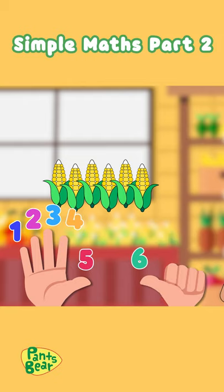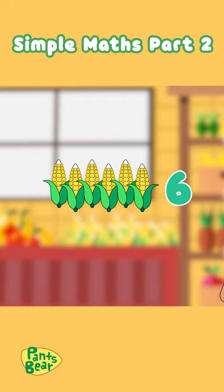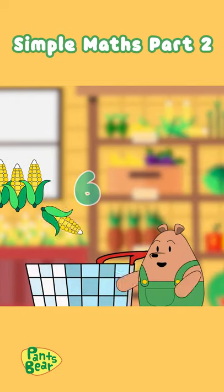Eight, seven, six. Now we have six corn cups. Yay, we did it!